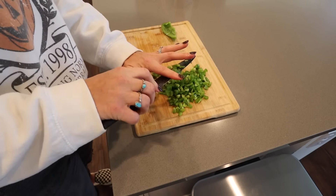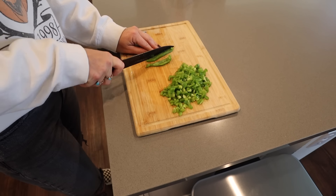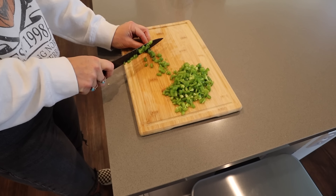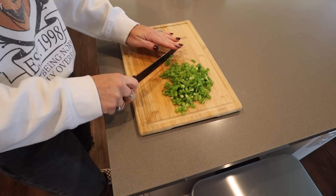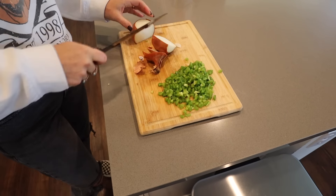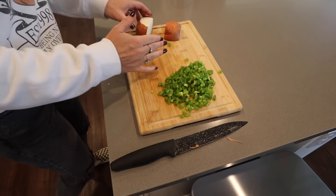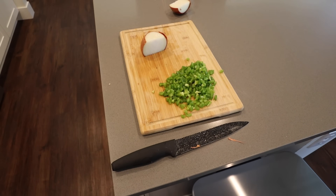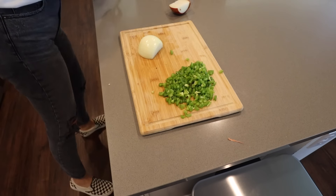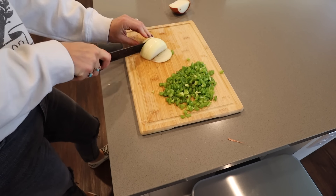Another thing I like to do sometimes is turn this into a freezer meal. Instead of making it in the crock pot, I'll cook it on the stove top just to get all the ingredients combined, then put it in gallon Ziploc bags in the freezer. You can take that out, plop it in the crock pot, and let it warm up. It's great if you have a friend having a baby or just want a quick and easy meal ready to go.